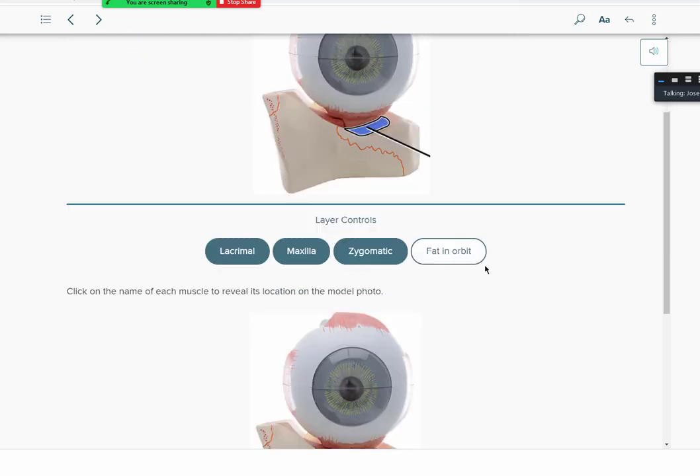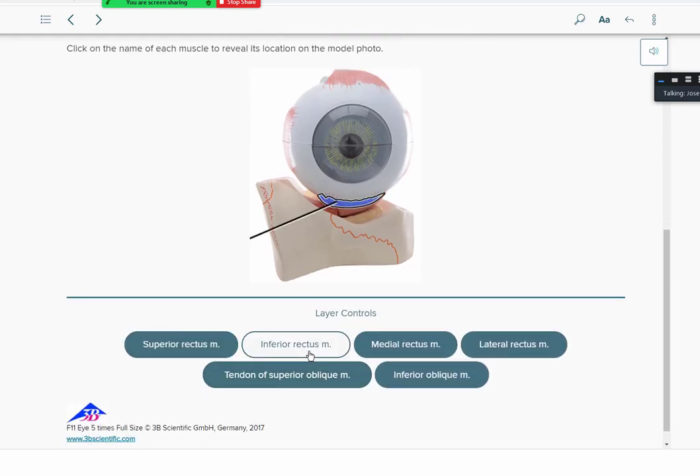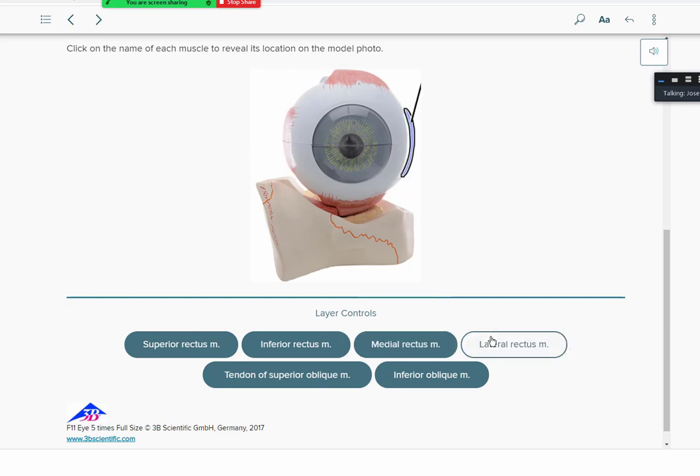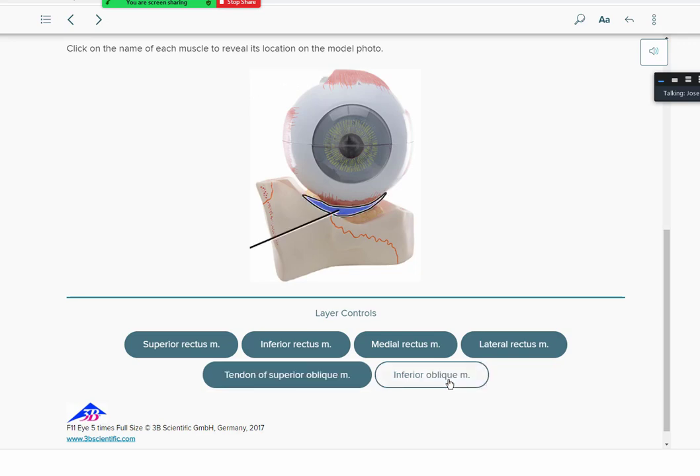The superior rectus elevates the eyeball, and the inferior rectus depresses it. The medial rectus moves your eyes medially toward your nose, and the lateral rectus moves it to the lateral side. We also have the superior oblique, which functions to depress laterally, and the inferior oblique, which elevates laterally. That's a recap of the six extrinsic muscles of the eyeball.